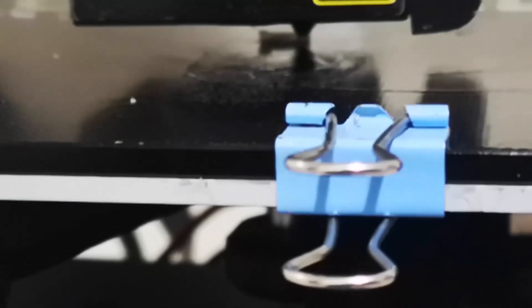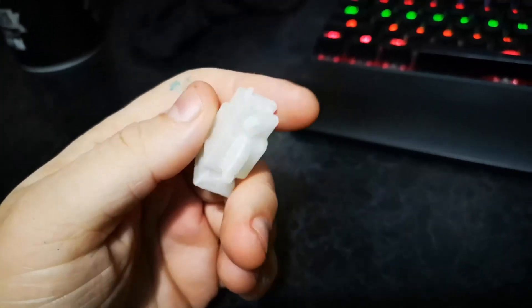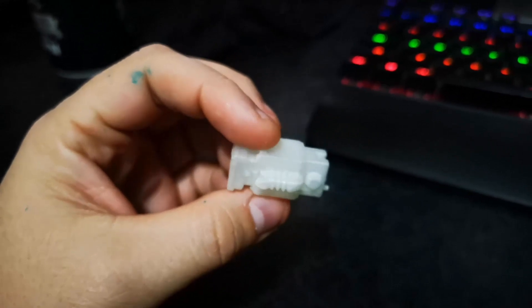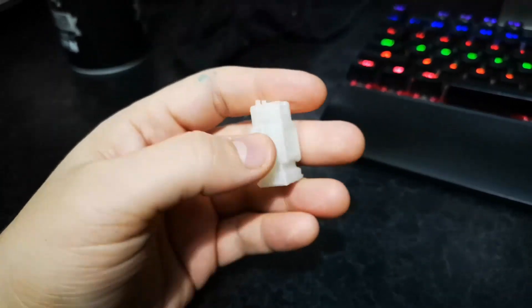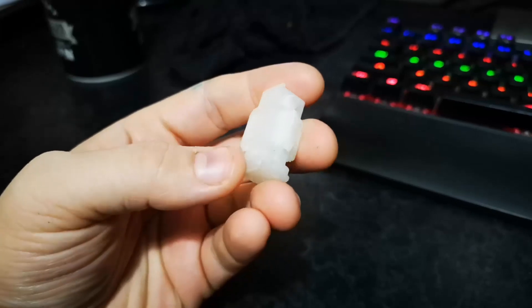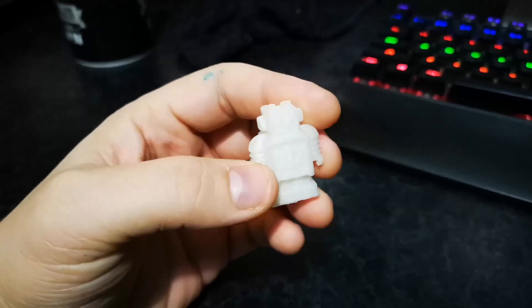I can see straight away that the flow is so much better. This is what we got — a little Makerbot robot from Thingiverse — and I'm pretty happy with the quality. The under extrusion seems to have stopped. I'll run it for a couple of days and see how I get on. I'm waiting on an all-metal extruder and I've got some dampeners to go on, so I'll film those installs as well. Remember to like, subscribe, and share.